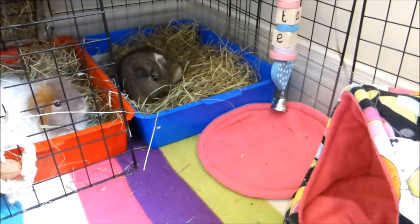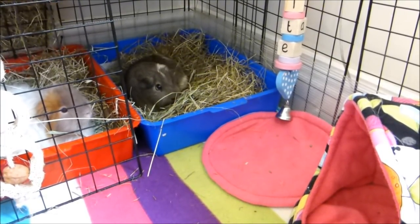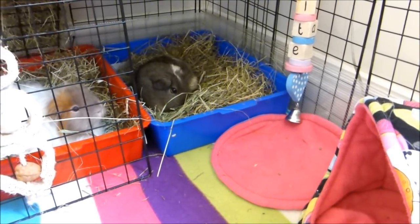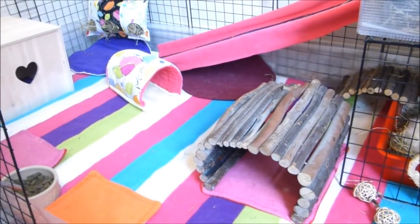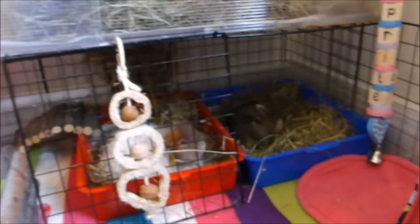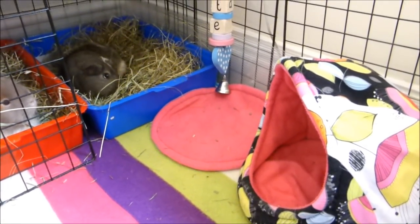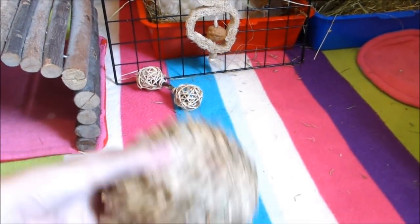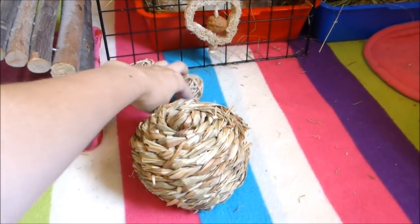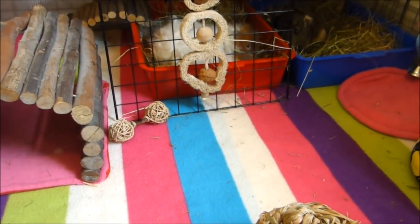Moving on, we have one of the pads here. The pads are great — as well as making it easier to clean, they break up the colours of the fleece a bit and add variety. I really like my cage to always look fun with loads of different colours, and the pads help with that. We've still got their hooded cosy item here which they absolutely love, and then coming around we've got their new bulrush ball and another chew — nice accessories to dot around the cage.